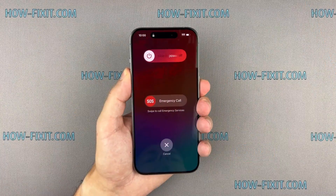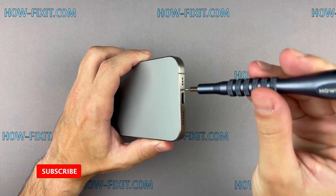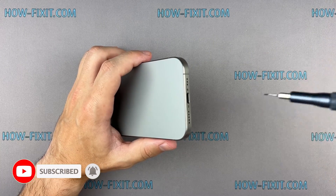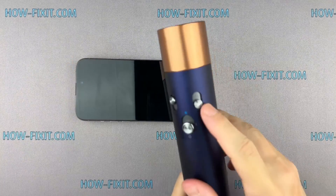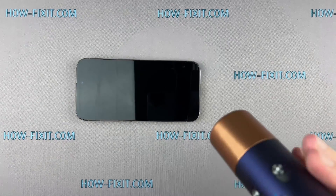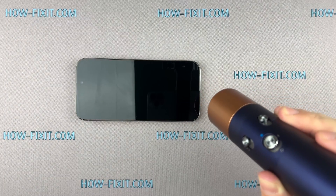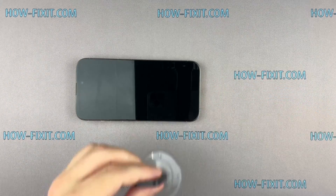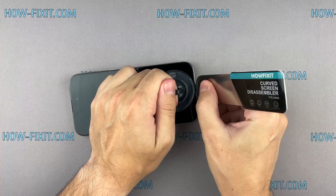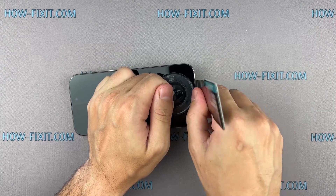Let's get started. Turn off your iPhone and proceed to remove the two screws located near the charging port. Use a hairdryer to heat the bottom edge of the iPhone for approximately one minute, ensuring that the screen becomes slightly hot to the touch. Fix the suction cup to the screen's bottom edge and pull it up. Insert the blade into the thin gap between the screen and the chassis, then gradually begin to separate the screen.